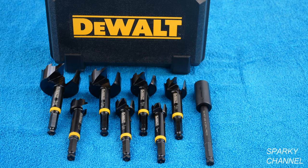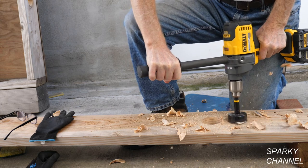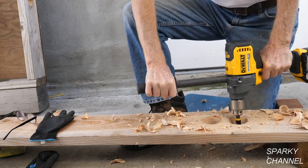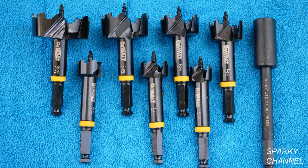I'll put a link for the DeWalt 7 piece self-feeding bit set. Here I'm drilling two and nine-sixteenths inch holes, which is one of the seven sizes in the kit. The smallest bit is one inch and the kit comes with a 7 inch extension.